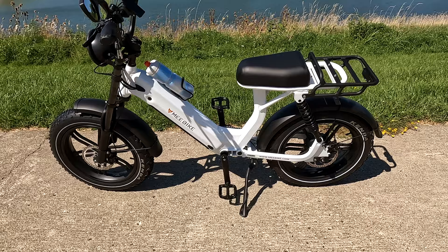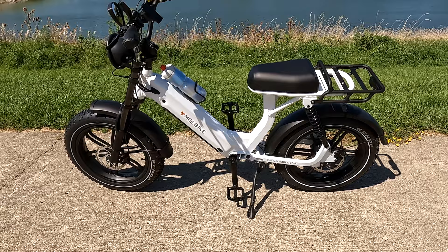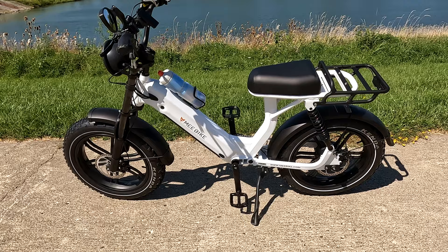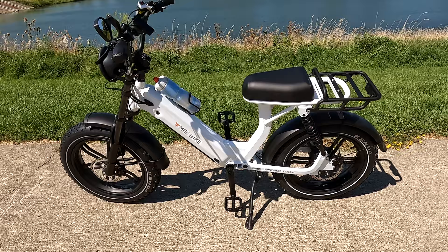I know a lot of people my size buy bikes like this, but I feel this bike is better suited for shorter people — if you're around five-two to five-six, you can pedal all day no problem. For me or anyone taller, you're not going to be able to pedal easily. For me, this is more of a throttle-only bike.